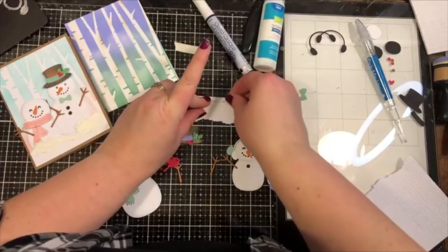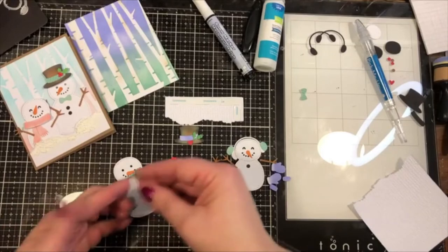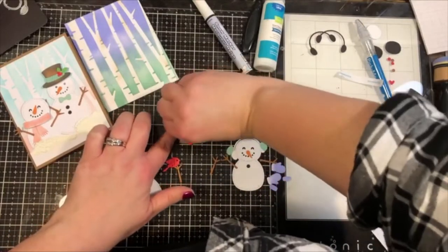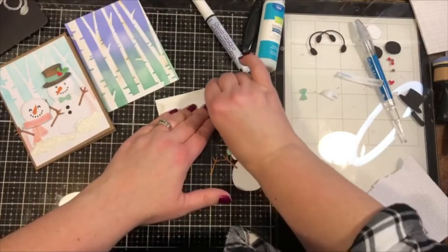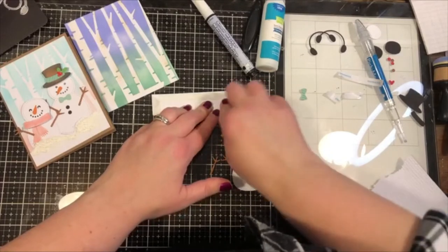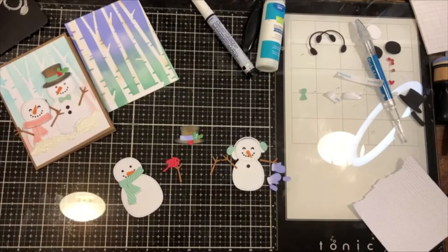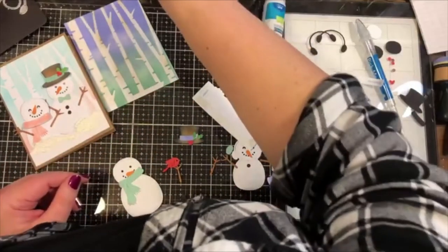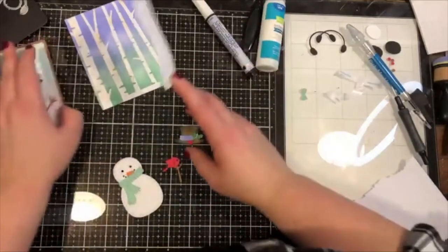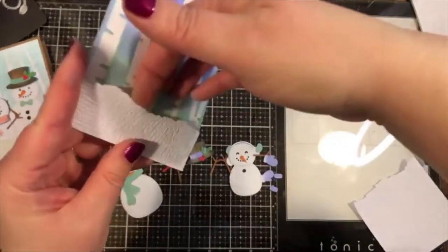I'll peel off the paper liner. Since I'm using textured paper, this heavier-duty glue will also be beneficial. I'll use a die pick to help get just the paper liner off — much better. I'll line this up along the very bottom and sides of my card, but there's no adhesive in the middle so I have a little pocket I can tuck the snowmen into.